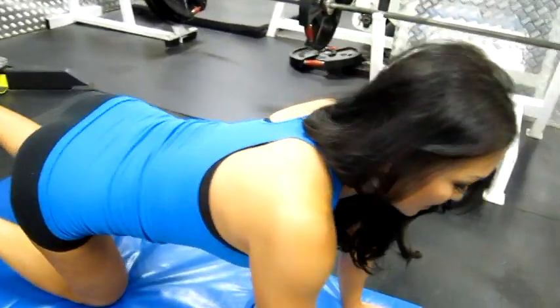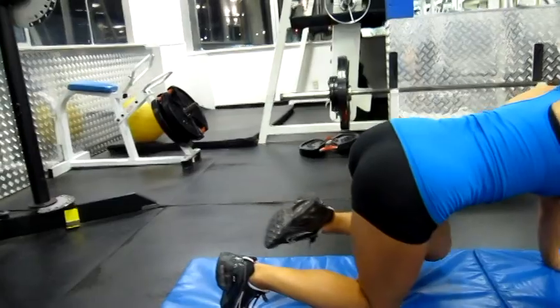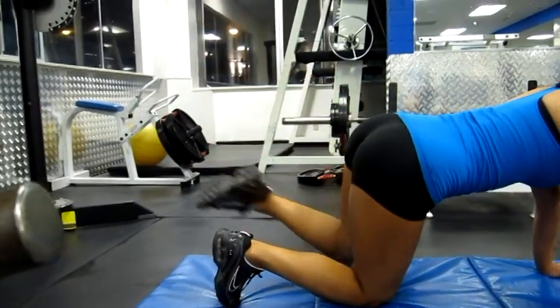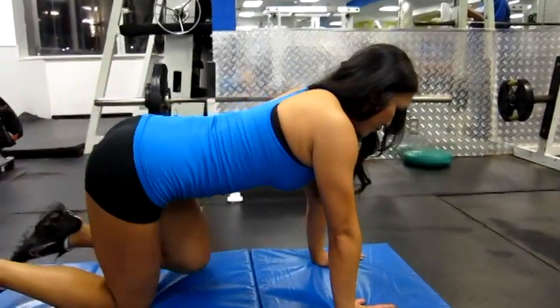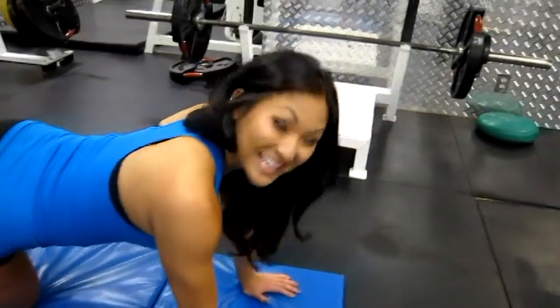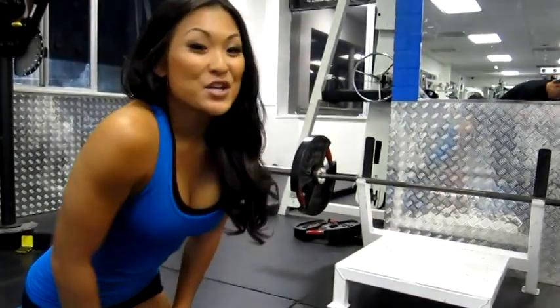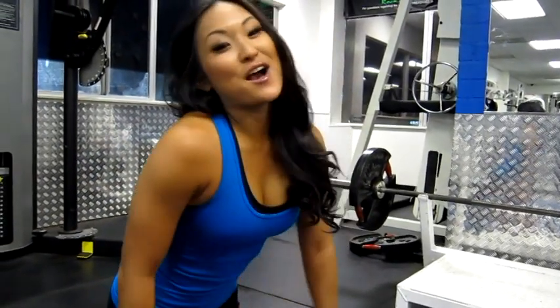Then you can switch to the other side. Those are donkey kicks — works your butt. My name is Angela Fong, please subscribe to my channel Knockout Fit. Let me know what you think, I'll be back next week with more fitness tips.